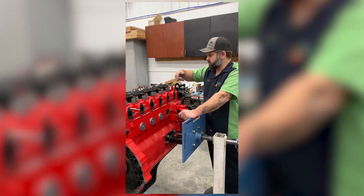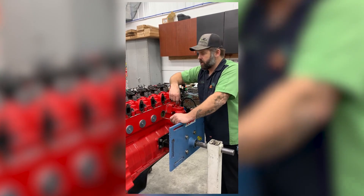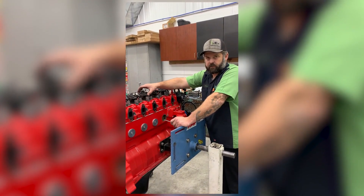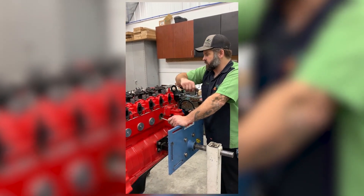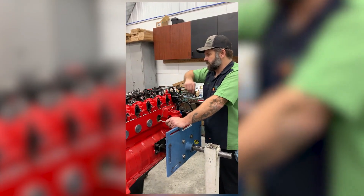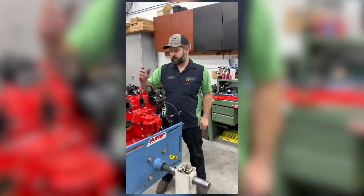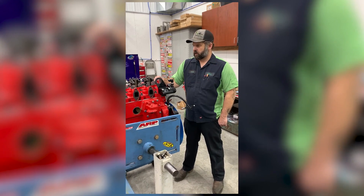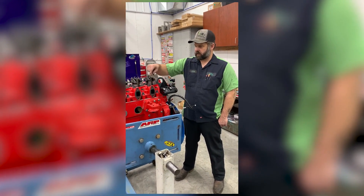If you grab a valve and you feel lash — if it's ever loose after you adjusted it — then you did not have the cam in the right position when you adjusted it. It's always good to bounce back around and double check them. When you're running an aftermarket cam, it's not accurate to go off the timing mark in the service manual procedure. Hopefully this helps — valve lash made easy. See ya!